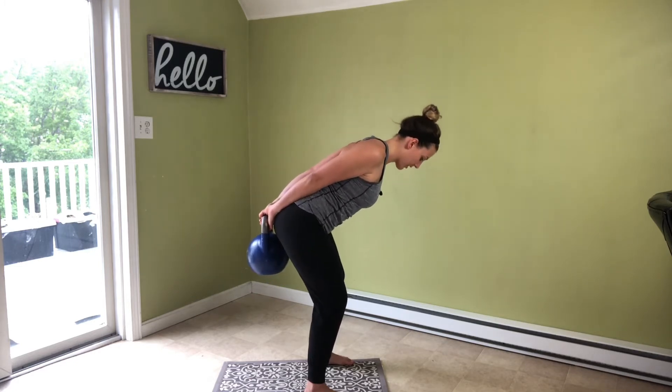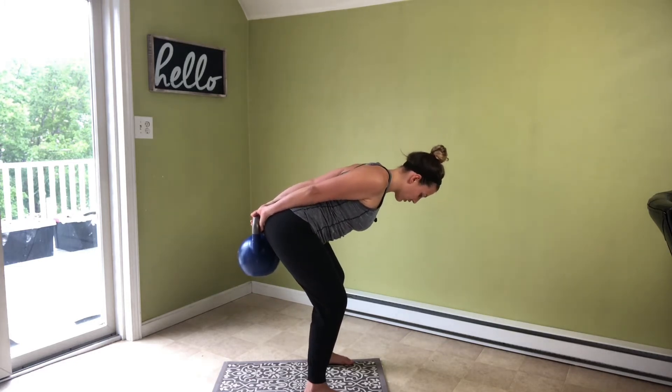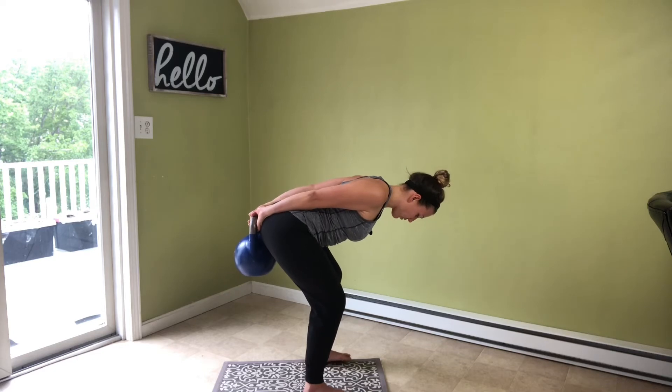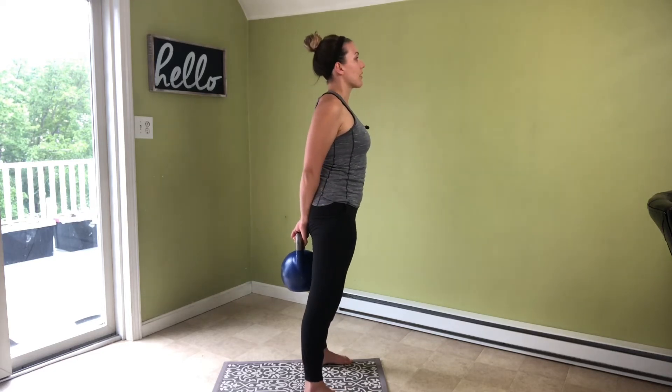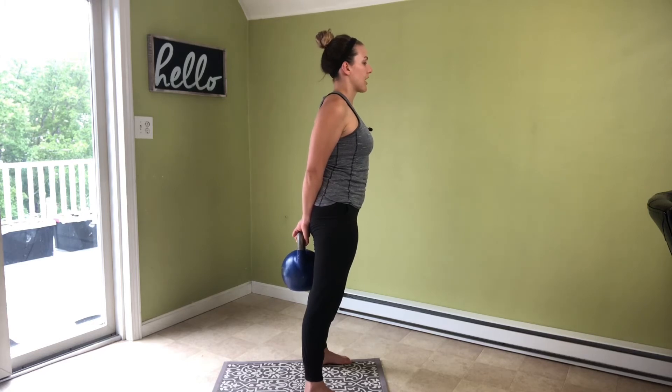Push our hips back as we feel a stretch in our hamstrings. We're light on our toes, and then you're going to drive through your legs to stand up nice and tall, straight as an arrow.